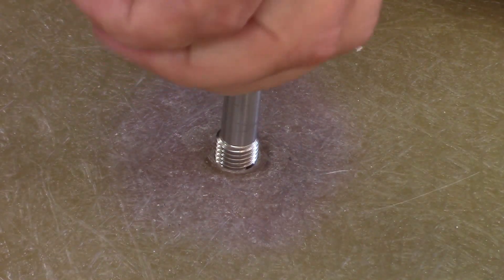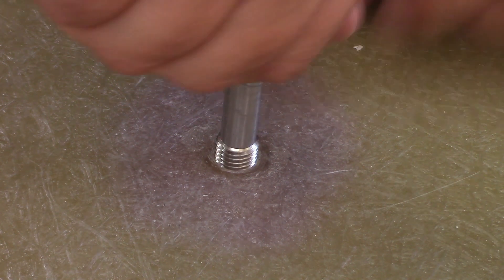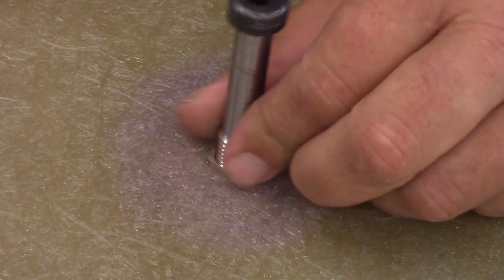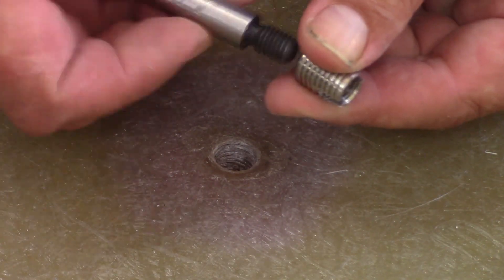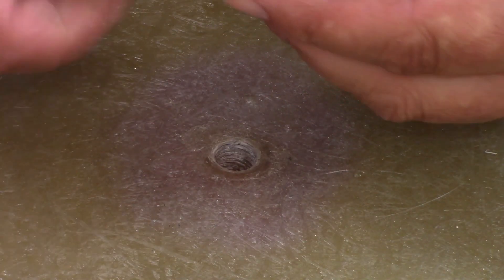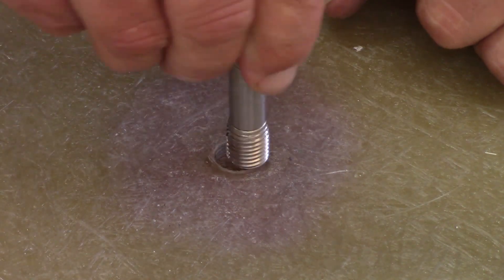If you're installing these in an area where you haven't got access to the back of the panel, it's a good idea to drive the fitting halfway, then remove it, turn the fitting upside down on the drive tool and then continue threading. This way, if the fitting gets stuck, you can easily get your screwdriver in to retrieve it. Then simply epoxy bond the fitting just as demonstrated earlier in the video.